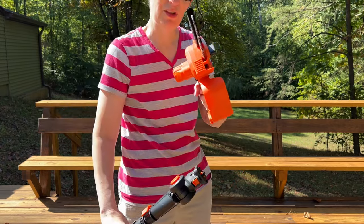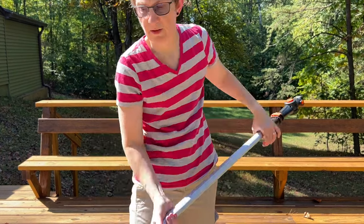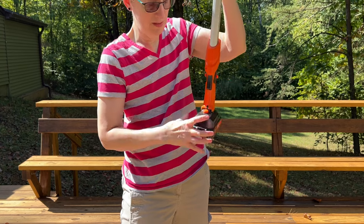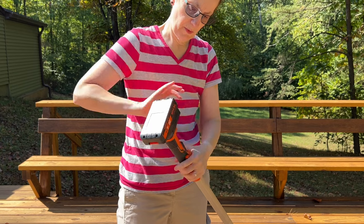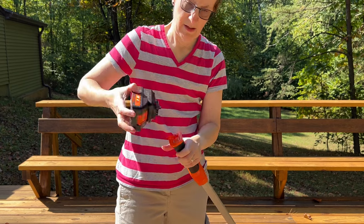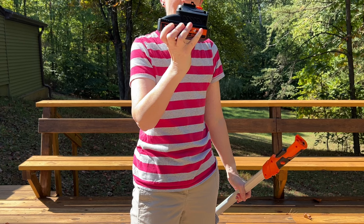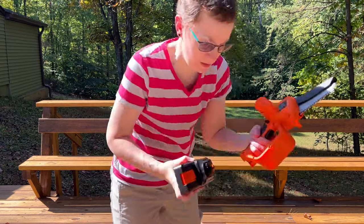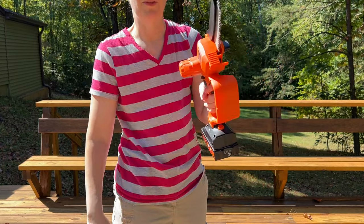To use it, you need to remove the battery from the base of the pole. There's a button here on the base that you can use to remove the battery — just like that. And now you can add this to the bottom of the chainsaw, and that's done easily just by doing that.